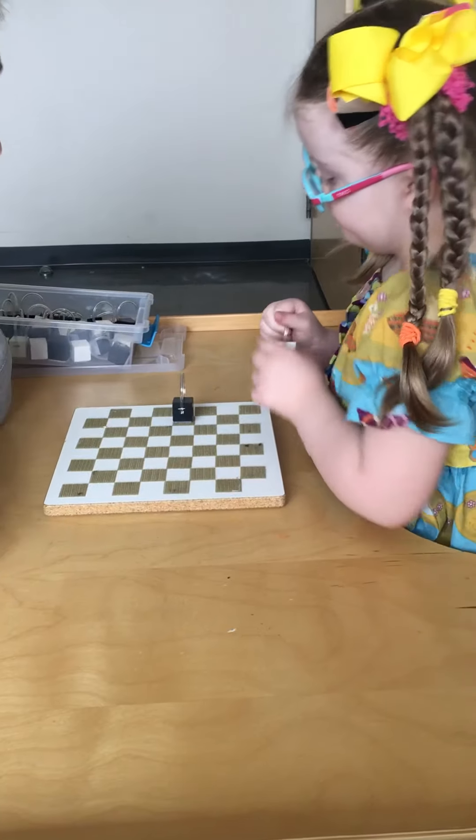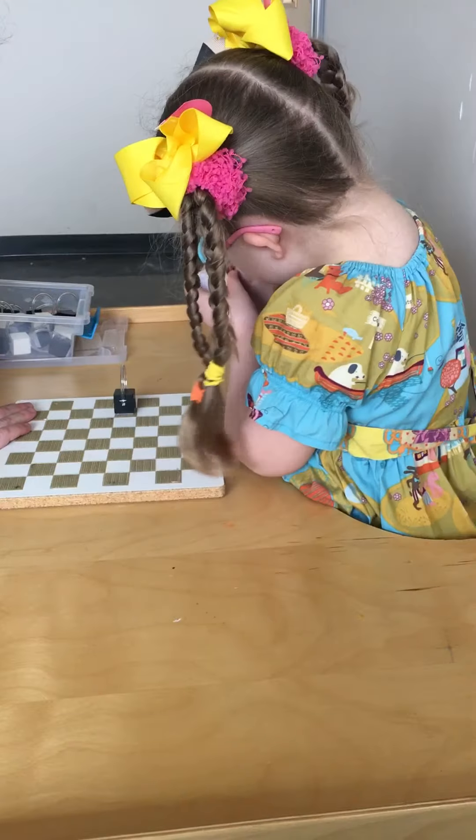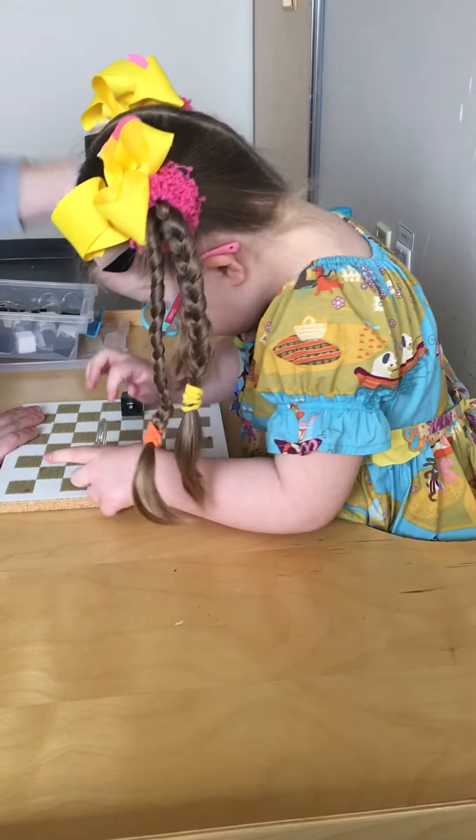Here we go. Are you ready? Tell me which one we're going to go to next. You're almost there — almost there. This one is over here. Good girl. Thank you very much.